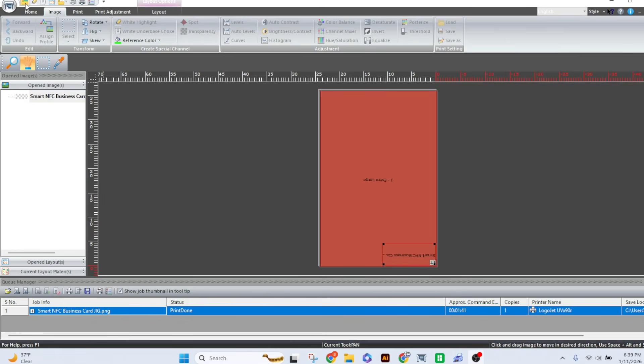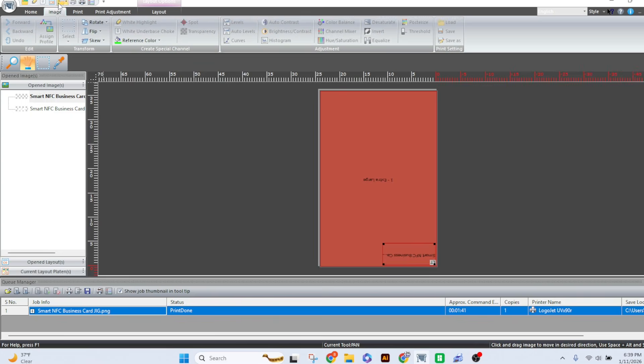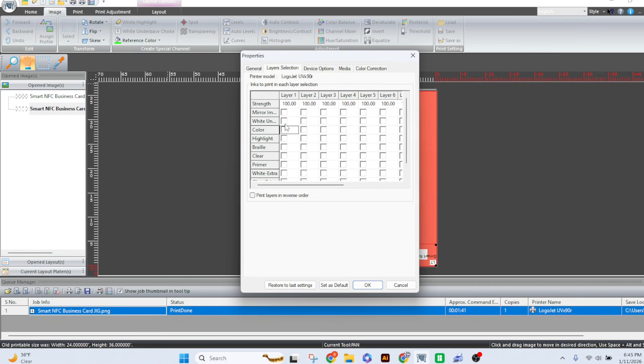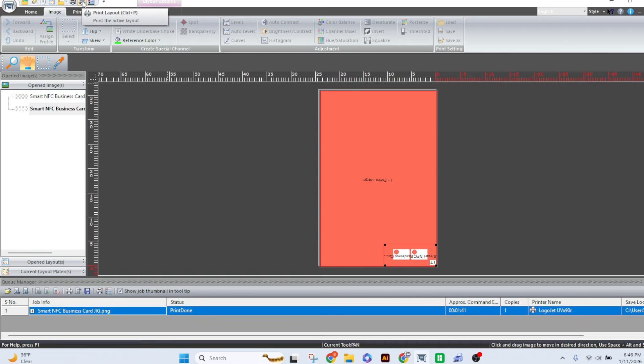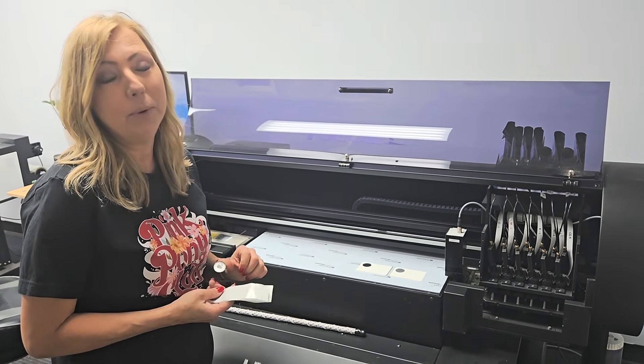Now we're going to import the white layer. Going back to our environment, we double-click to add it to our layout and make sure the layer selection is set to white. Six layers of white will give us about 0.23mm, which is about the height of the NFC tag. So we put in six layers of white and hit print. It might not have been perfect placement because there's a sliver of black showing, but for production I'll fix that — we'll make a bigger bleed.